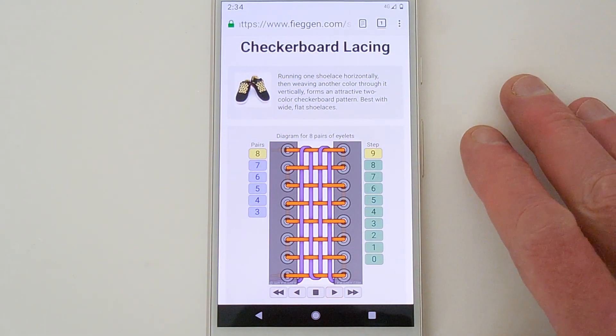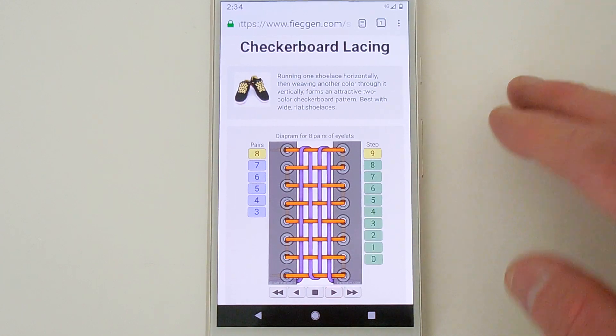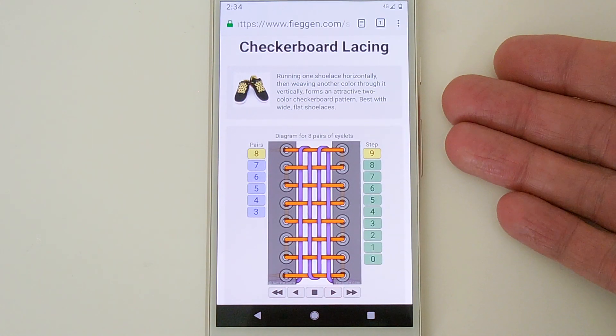G'day everyone! Ian Feigen here, also known as Professor Shoelace. Today's video is about checkerboard lacing.